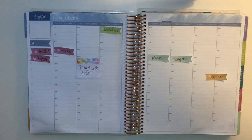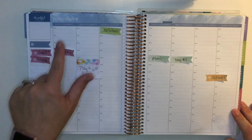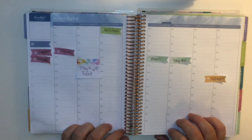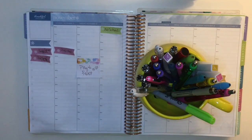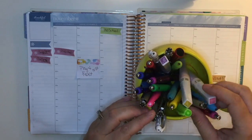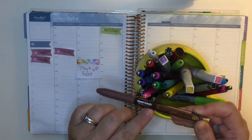Hello everyone, welcome back to my channel. Today's plan with me is going to be a challenge video for the week of November 21st through November 27th, which is Thanksgiving week, and the challenge is to use pen only. I'm really excited about this. This is also a collaboration video, so see the description box below for the other ladies that are part of this challenge.